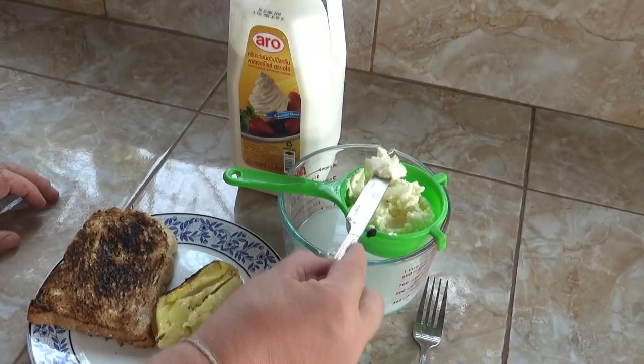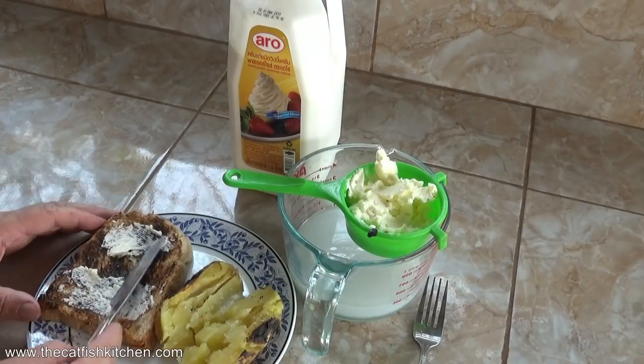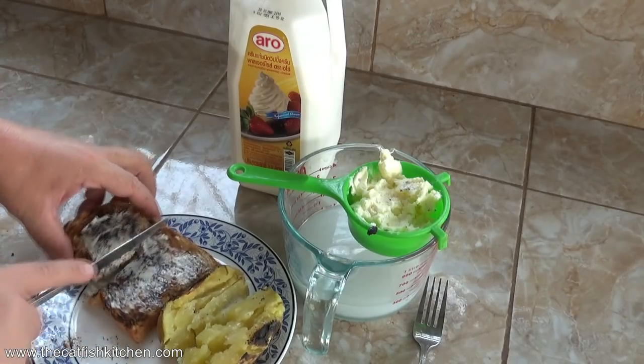Welcome to the Catfish Kitchen. Today we're making the long-awaited homemade butter. I make it in a jar — you can make it with a food processor, which would be a lot easier, but I don't have one.